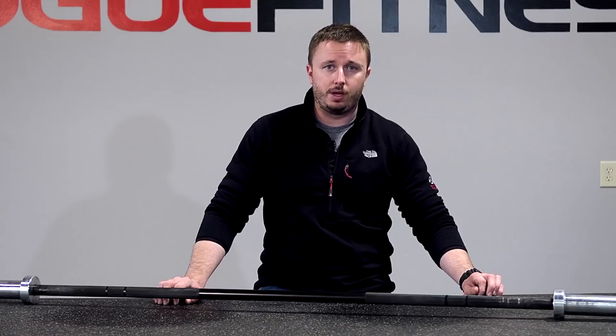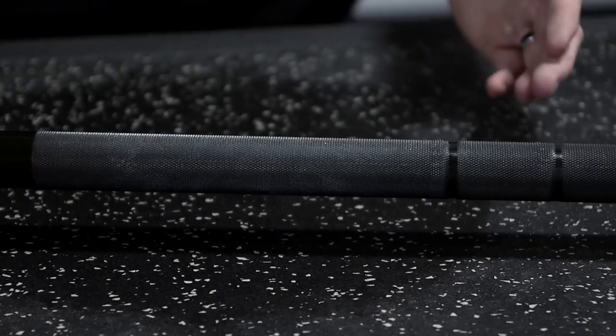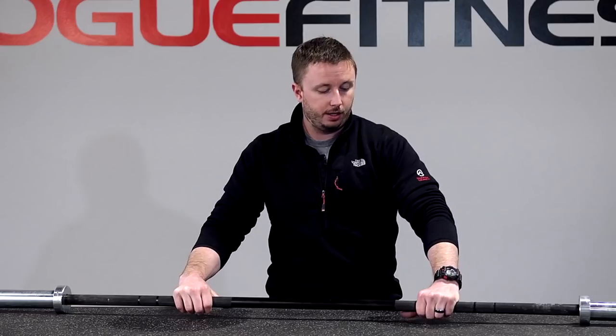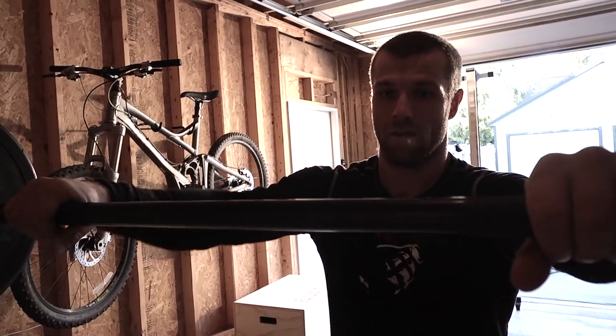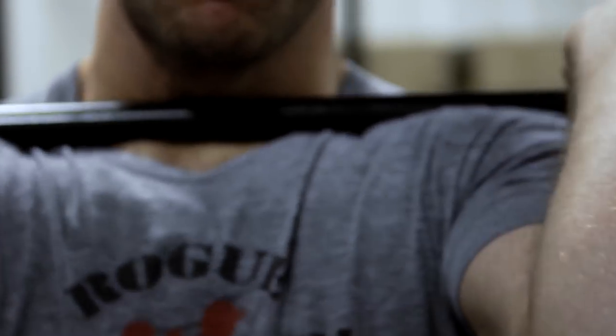One of the things that we've really focused on is the knurling pattern that you see here. A good knurl pattern and a good knurl start-stop — it is a sign of a really good bar. You put your hand on this knurl and it's very full. That's one of the most important parts about the Rogue Bar. The reason why there's no center knurl on a Rogue Bar is so that you're not going to tear up your chest if you're doing a lot of front squats, cleans, things like that.